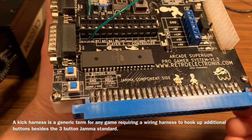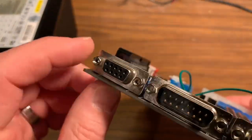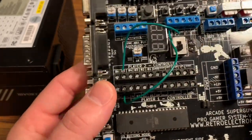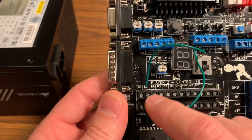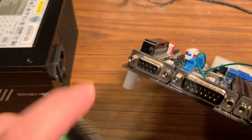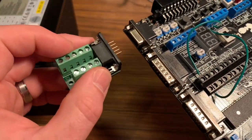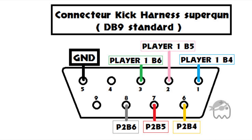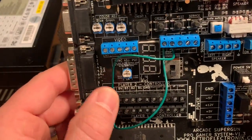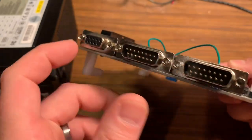The term 'kick harness' comes from Street Fighter 2, where all kick buttons are wired to buttons four, five, and six via an additional harness on the PCB. They also have a DB9 port wired in parallel with buttons four, five, and six — so instead of screwing in your kick harness each time, you can wire your kick harness into a DB9 connector for plug-and-play convenience. Once your kick harness is hooked up, it will output to certain pins on your DB15.